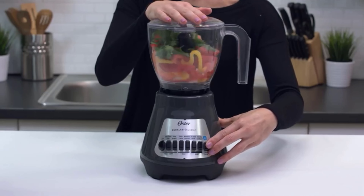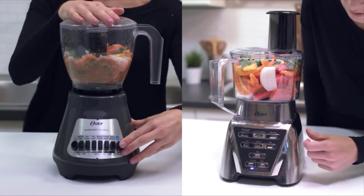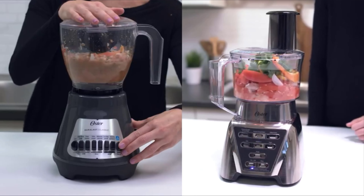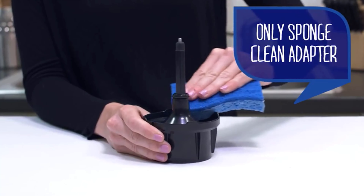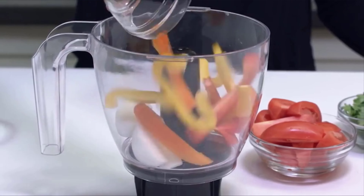The food chopper attachment is compatible with the Oster Classic Series blenders, and the food processor attachment is compatible with the Oster Pro Series blenders, which have the extra wide blade system. The food chopper or food processor adapter should only be sponge cleaned — never immersed in water or placed in the dishwasher.